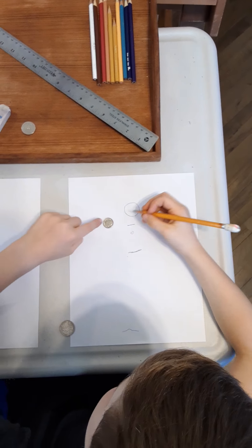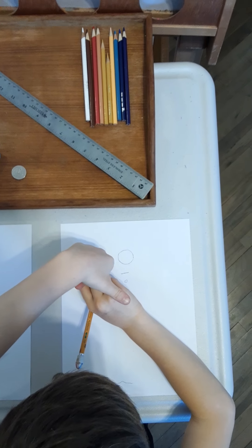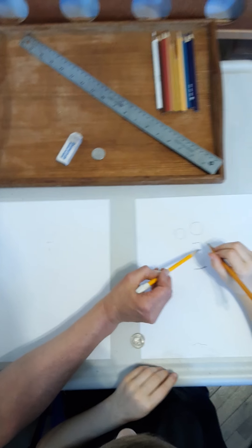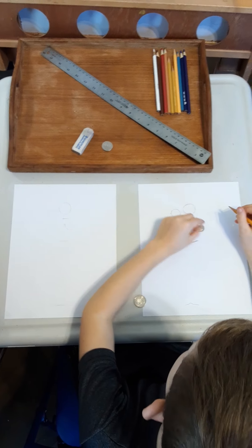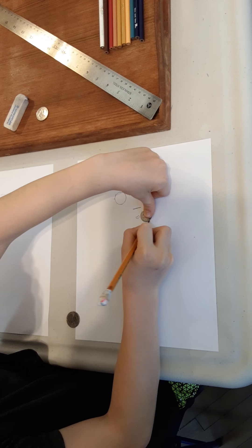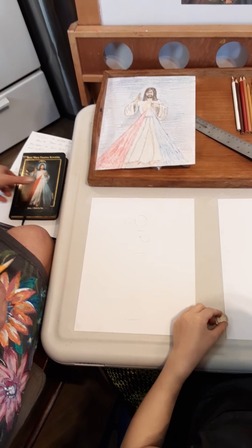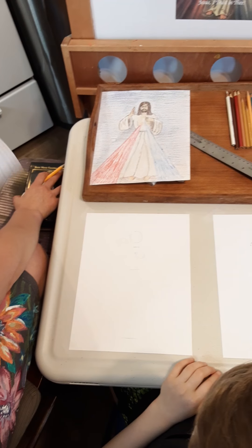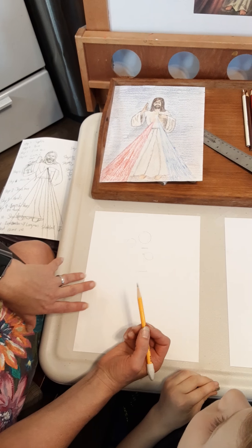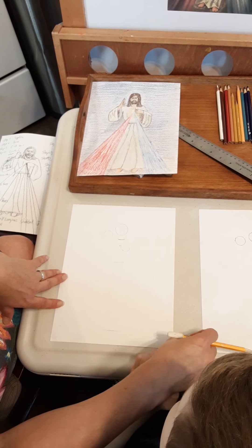As we go along, if you need to pause the video so that you can erase or do whatever you need to do, please do that. Don't try to keep up with us if you're falling behind. One circle is going to be his other hand. Next step: we're going to draw the neck — this little neck is going to be a little bit curvier.